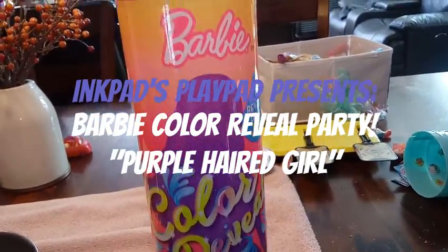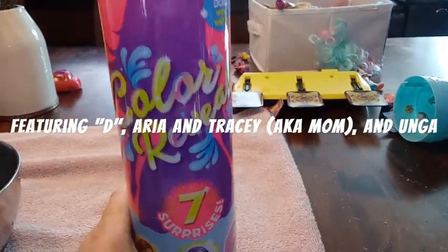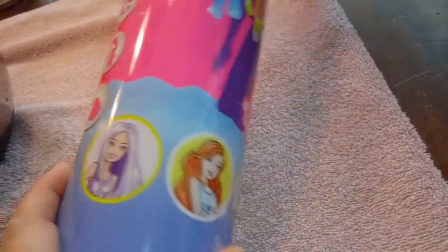Hey guys, we're back with another unboxing — well, actually more of a Barbie color reveal. So this is series one Barbie color reveal and it says seven surprises. There are five different girls you could possibly get. I'll show you their artwork on the front here.